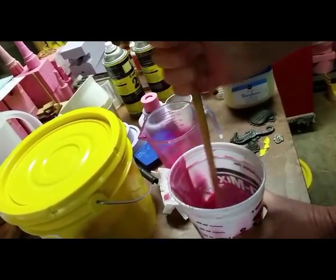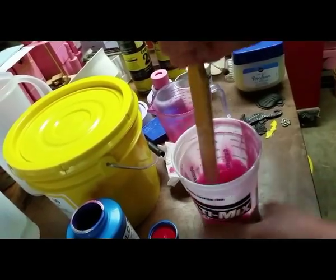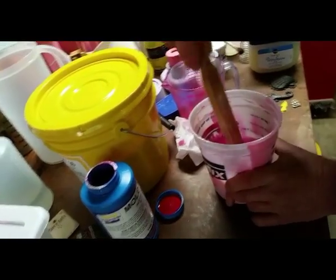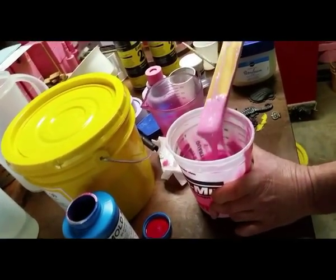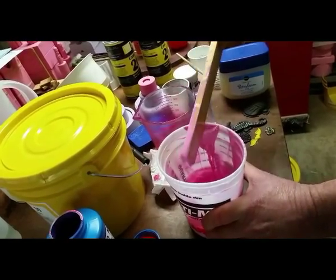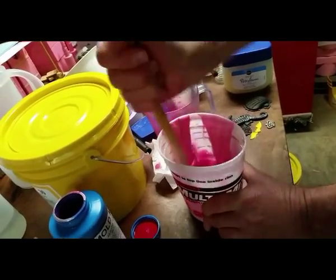It looks like you're working hard to mix it — is that because it's so thick? It is. It's somewhere between the consistency of molasses and peanut butter; it's really thick. So it's tough to get everything incorporated.